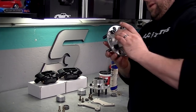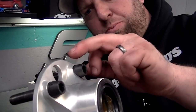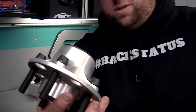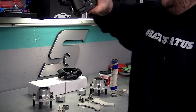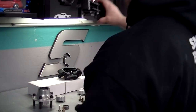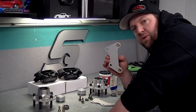I put the studs in already, and I put a little Loctite right under the head, five or six threads - just peace of mind. Brake pads are assembled into the calipers. You've got to use a little brake caliper grease on the metal contact parts so you don't have metal on metal.